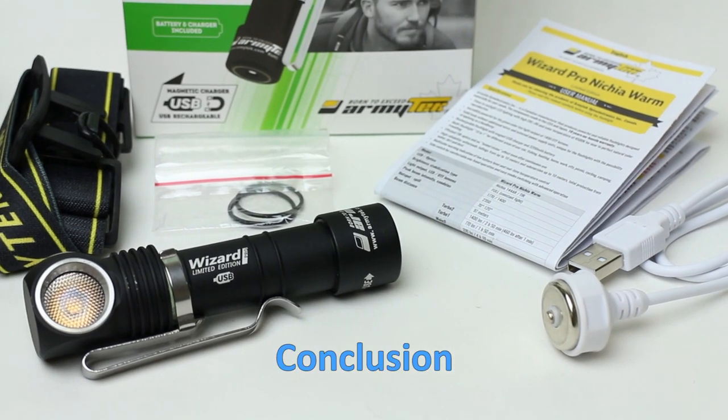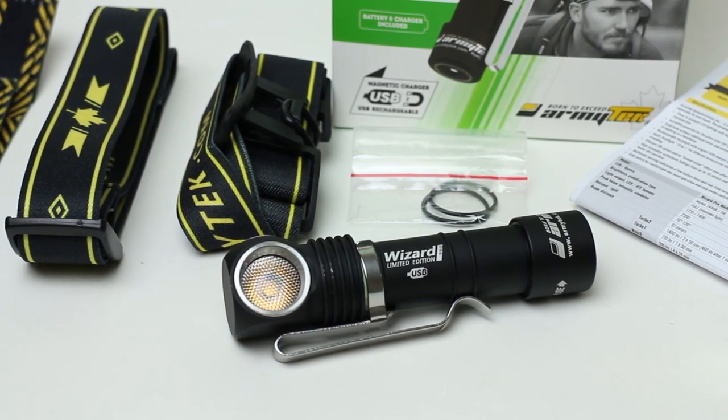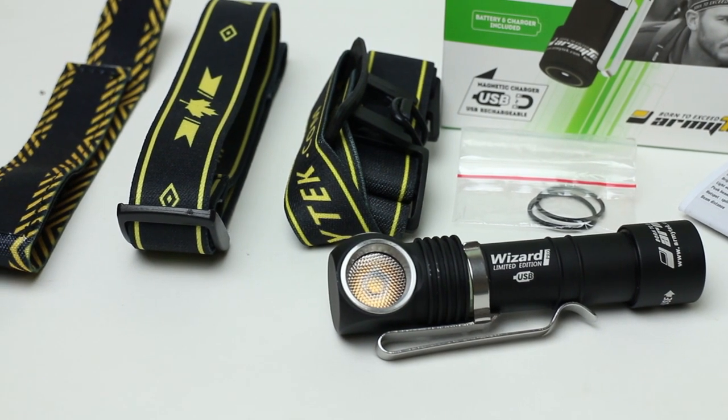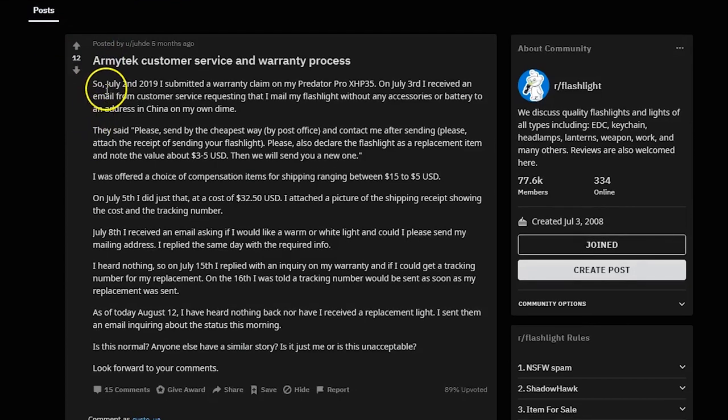It's hard to say anything bad about this flashlight itself. It's the best tinted light I've ever owned. The quality is above every expectation I had, and users are generally satisfied with the Wizard series lights — you can check user reviews and comments on the internet.